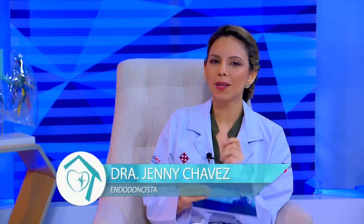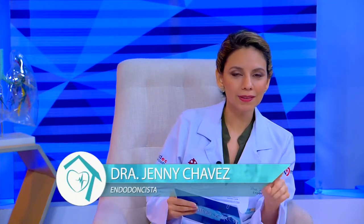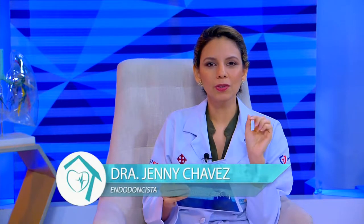Regresamos con el programa Viva Mejor. Recuerden que estamos conversando sobre las prótesis removibles junto a nuestra querida experta, la doctora Norca Altamirano.